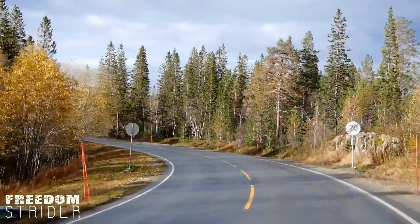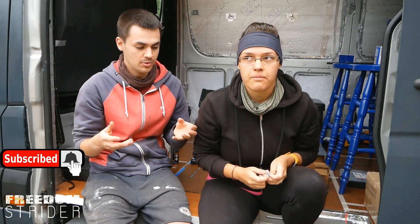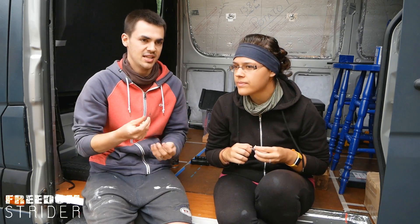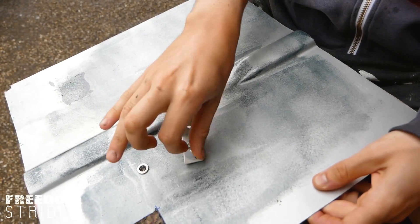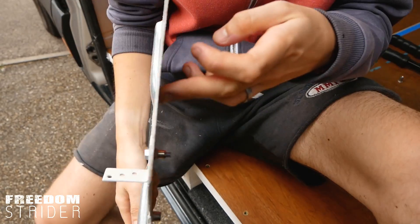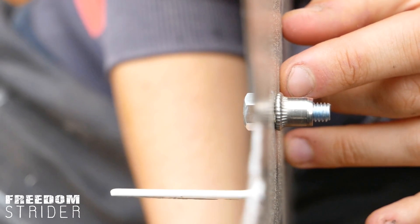Let's talk about rivnuts. A rivnut is a threaded bolt hole that you're able to thread regular bolts into without dropping them. With rivnuts you can install them in pretty much most surfaces, but in metal surfaces it's really good because it needs to be able to clamp on both sides of the material.